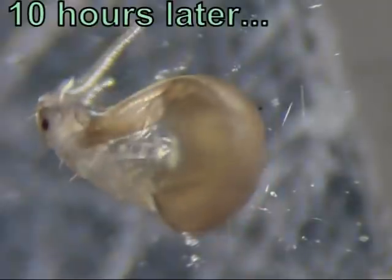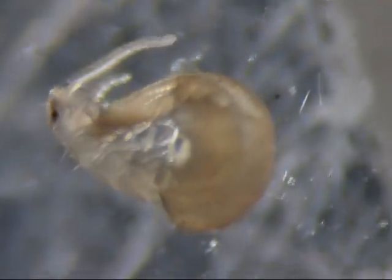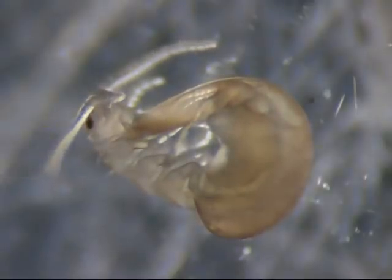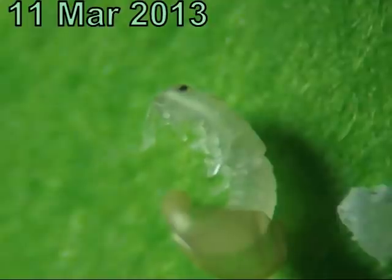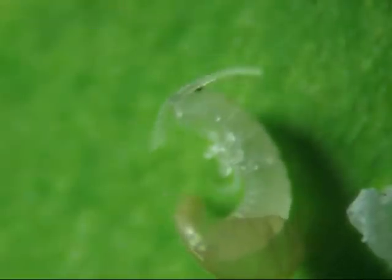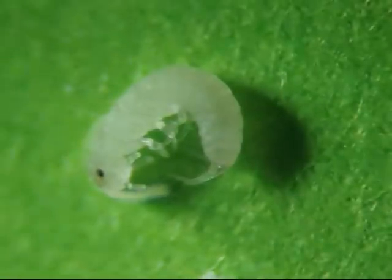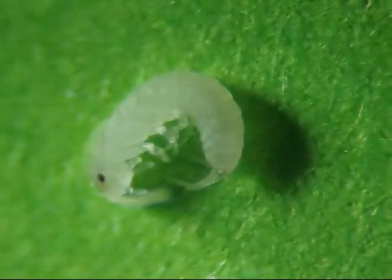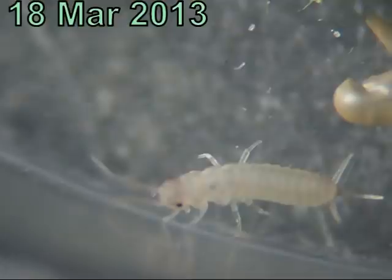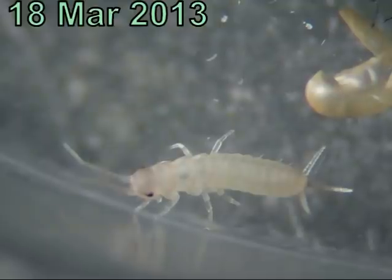However, it was hatching so slowly that after ten hours it was only halfway out of its shell. I assumed something was wrong with it. In case it was having trouble because it was on smooth glass, I pushed it onto a piece of green paper so that it could get better traction, but that didn't seem to help. The next morning it was still struggling to get out of its shell. It was about noon when it finally climbed out, but it didn't move much. Six days later, a second egg hatched, but so quickly that I didn't see it happening. The baby was crawling around, so I assumed the first one to hatch was defective.